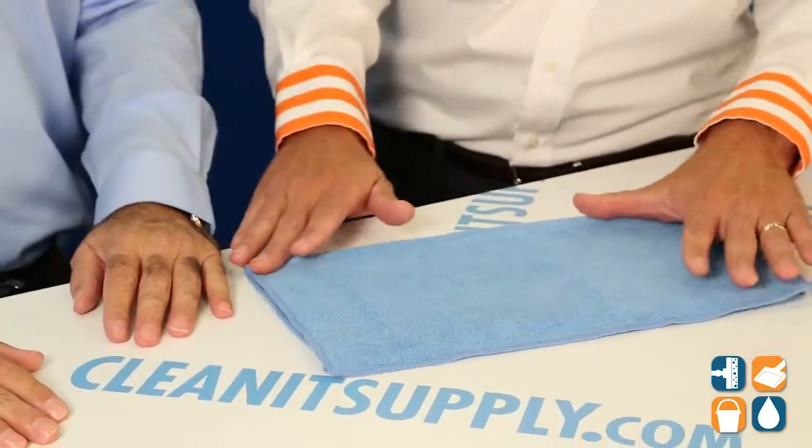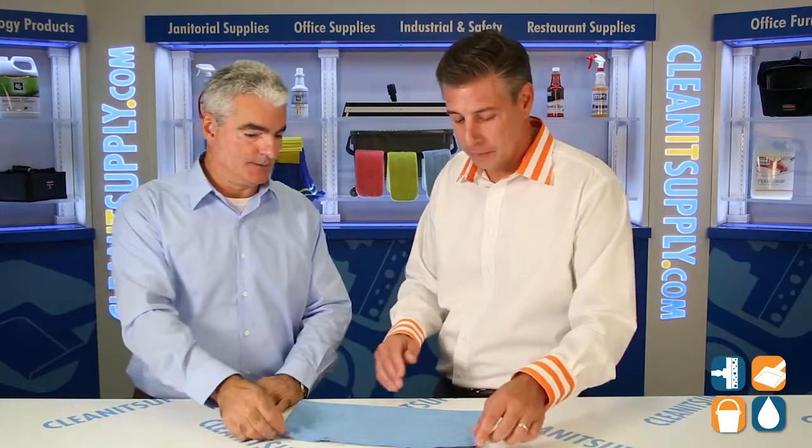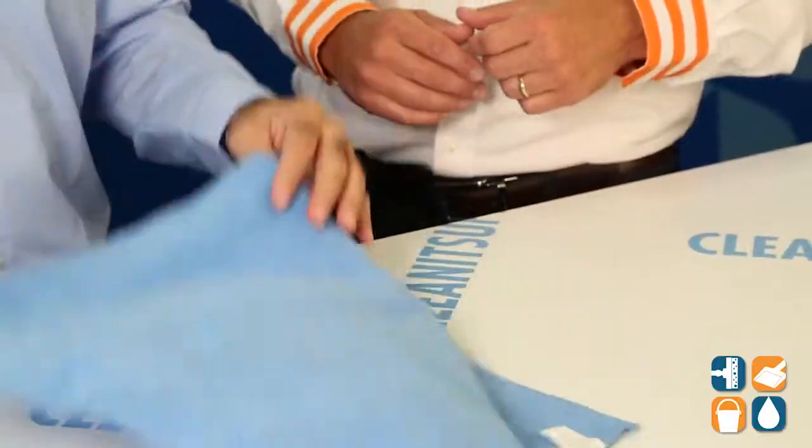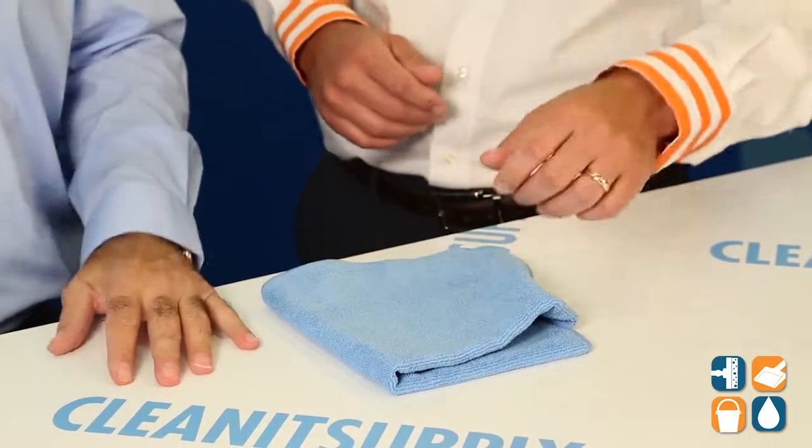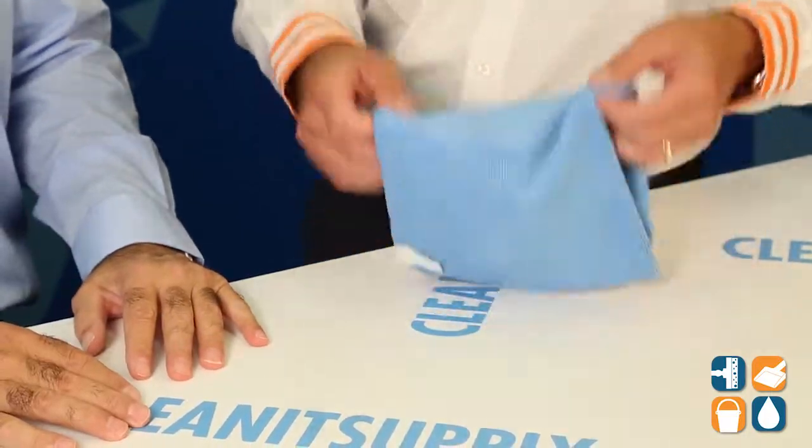This towel — I see it has hemmed edges. Is that for the structure and integrity of the product? Yes. The way the towel is put together lends to the durability of the product itself. It's very durable, and one of the things that we strive for is obviously the durability of the towel.